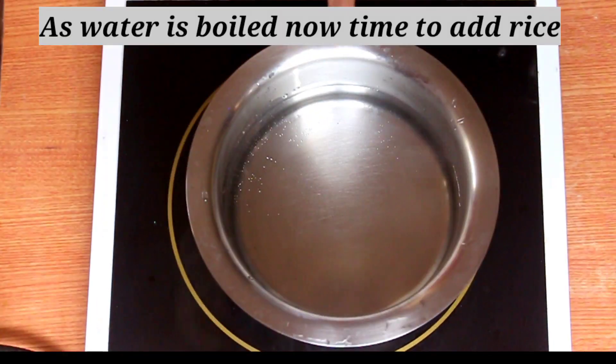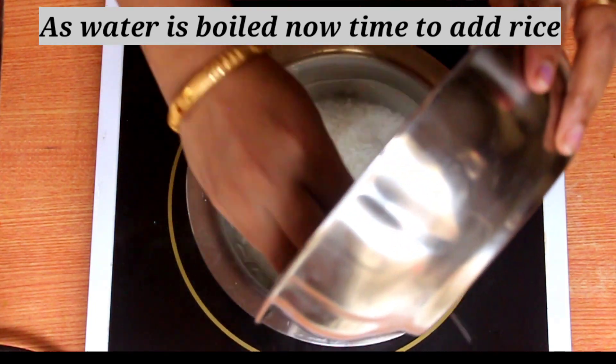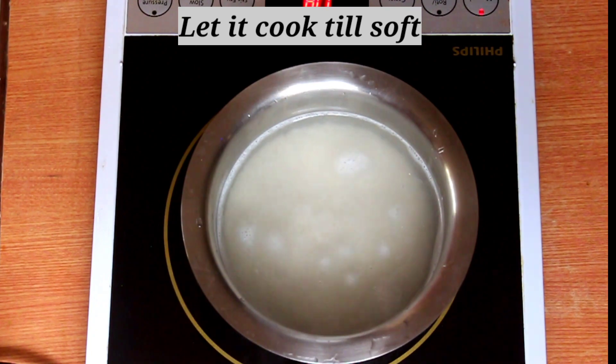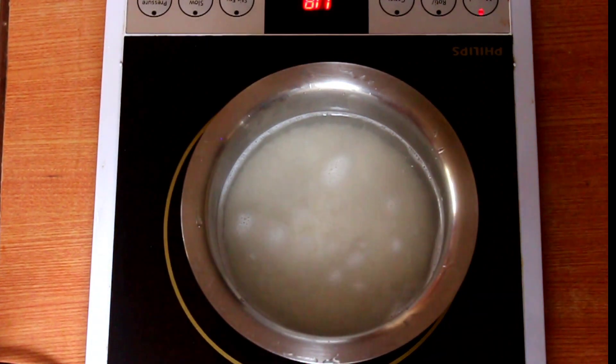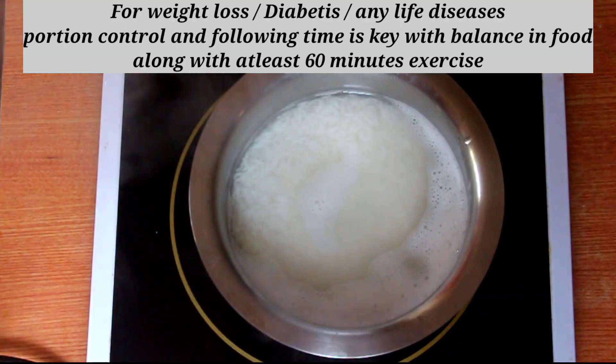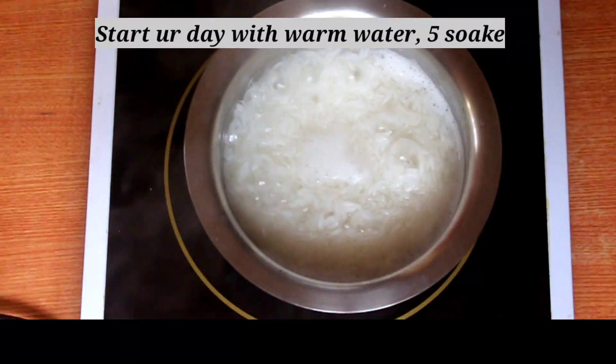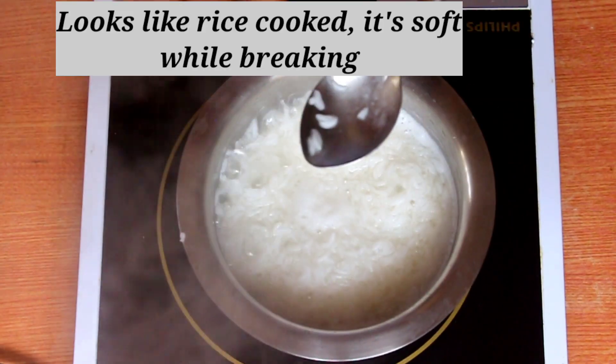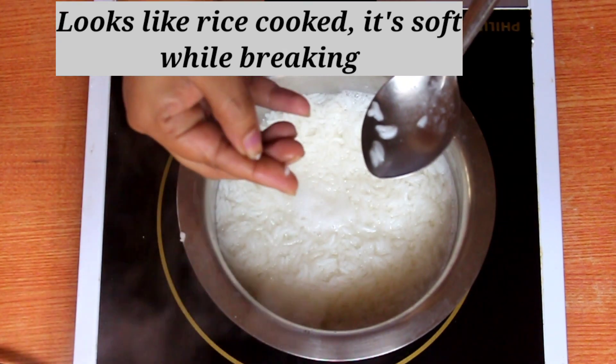For the cooking process, pour 4 cups of rice. If you want to pour 4 cups of rice, you will need to do so. Now it's almost ready — you have to wait 15 minutes.